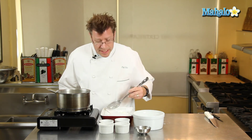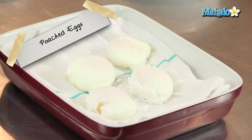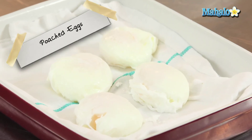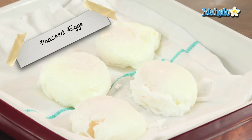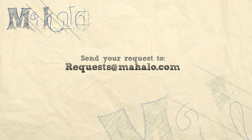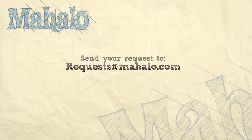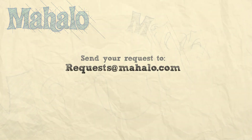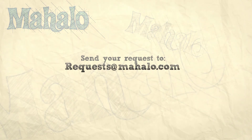You can serve them as is on a plate, or on top of an English muffin making eggs benedict with a little bit of hollandaise sauce — all kinds of things you can do. Thanks again for watching. Be sure to subscribe to get some additional information. If there's a recipe you'd like to see me make, feel free to send an email to requests at mahalo.com. Thanks again and I'll see you soon.